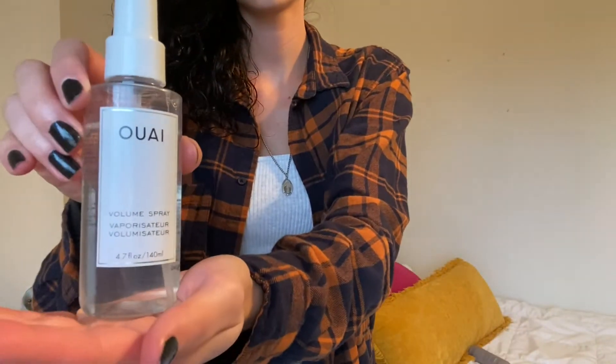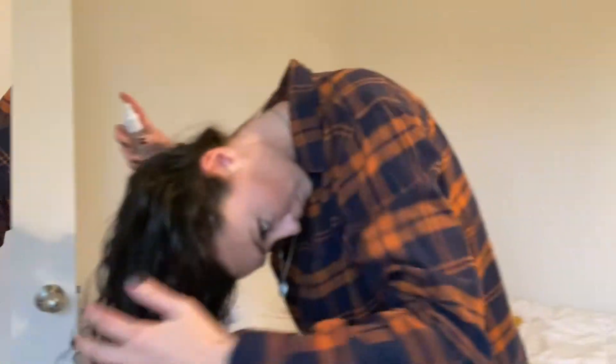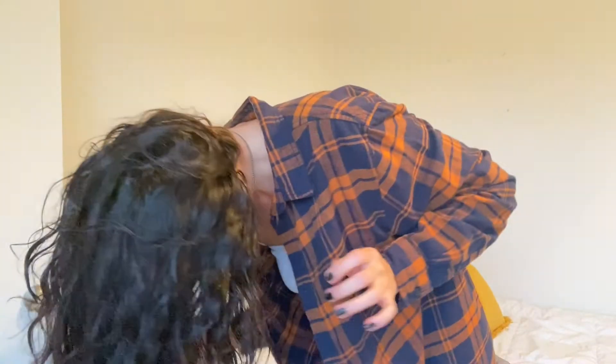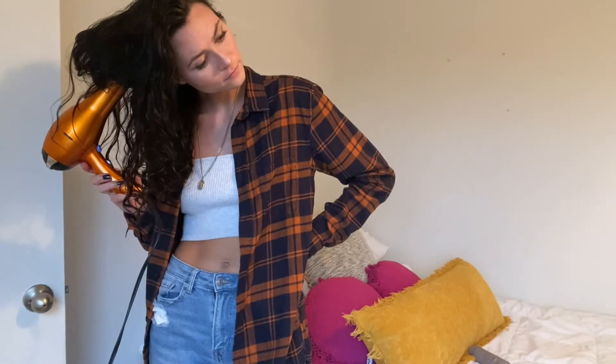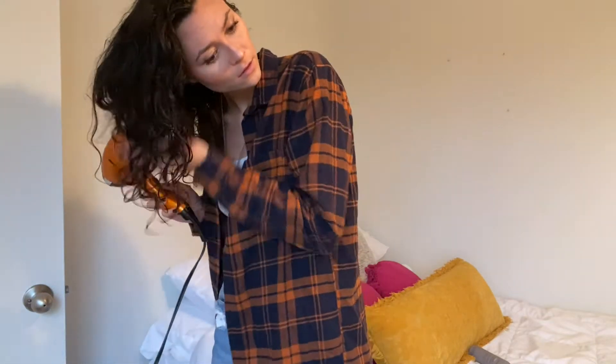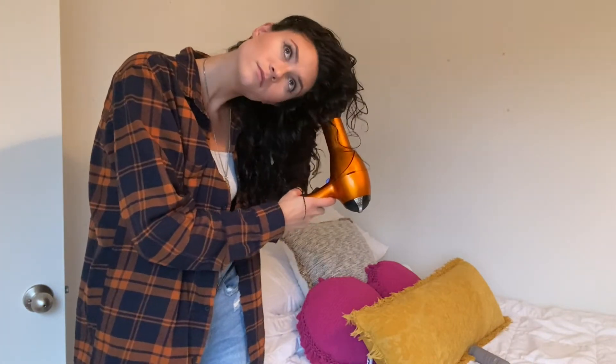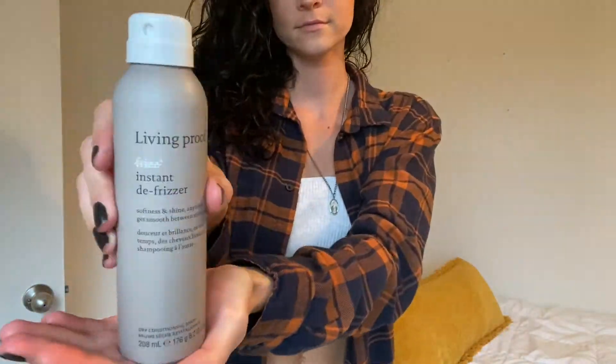Now is my volume spray — I just spray this around the crown of my head to get the most volume possible. Then back to diffusing some more, and some more hairspray just to lock everything into place. Hair's still a little bit wet so we're not done diffusing yet — it is a long process but worth it in the end. Diffuser on, turning it off, releasing the hair, repeat. Now for some anti-frizz spray by Living Proof — just going to spray that all over my hair, the more the merrier.